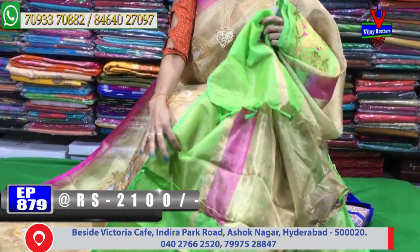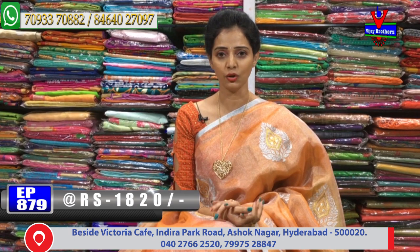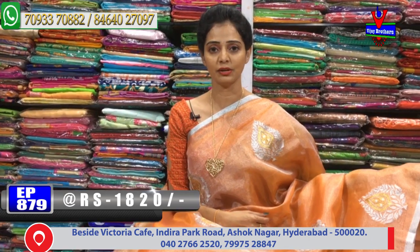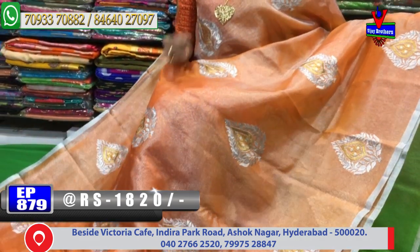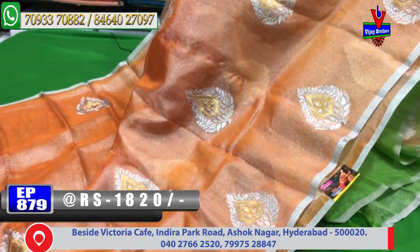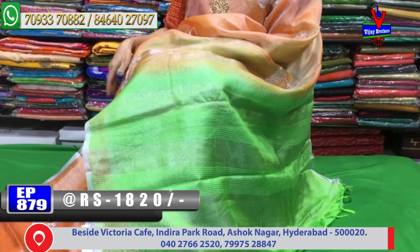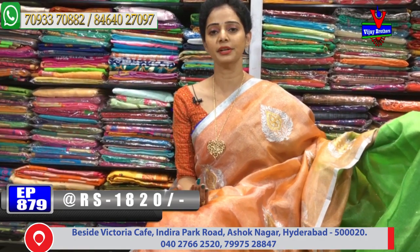Net sarees with tissue mix — silver color tissue with various color combinations. The cost is only 1,820 rupees at wholesale rates. The entire saree has orange color with silver color tissue throughout. A half-inch border is given, and there are two sides. The middle part design is changing — inside there is a drop shape with gold color throughout and a creeper pattern with silver color all over the saree.